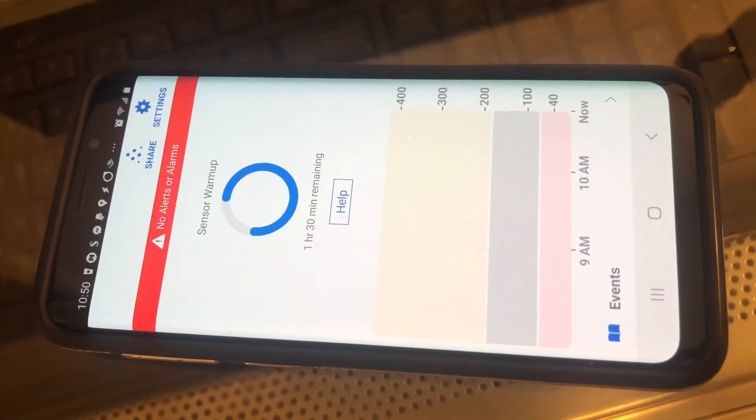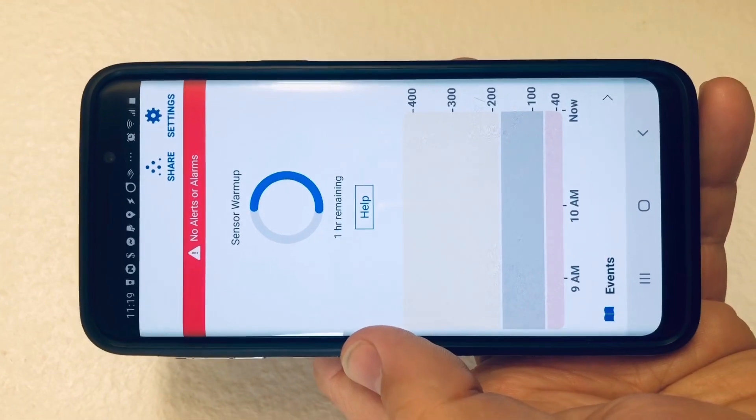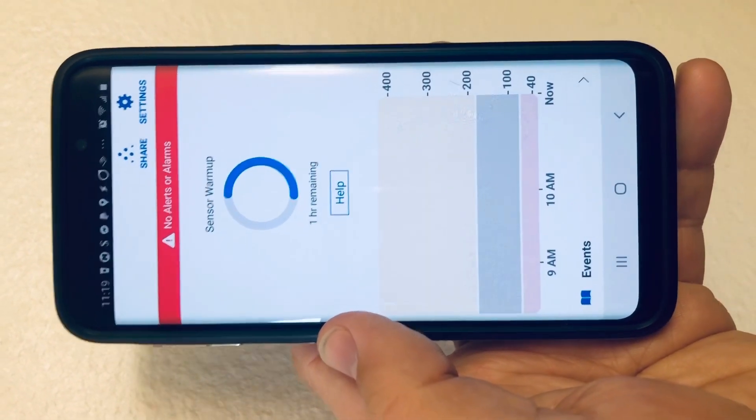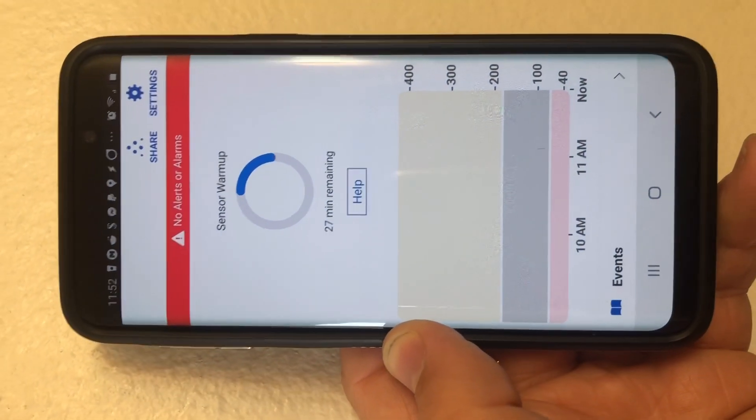As you can see, I've restarted the transmitter in the old sensor and it's performing the warm-up. Looks like I'm down to one hour remaining for the warm-up as I'm reusing a Dexcom G6 transmitter and sensor. This is a good sign — we're down to 27 minutes left and it's still warming up with no errors.